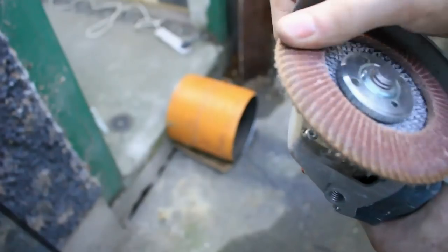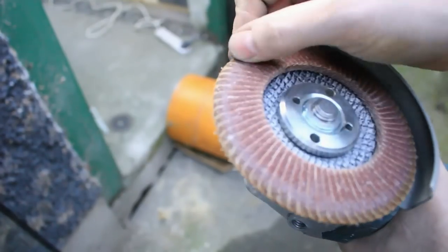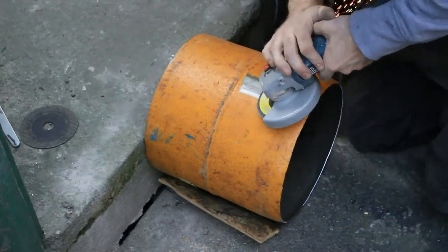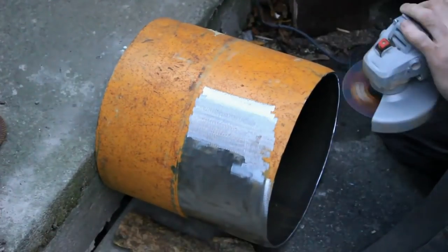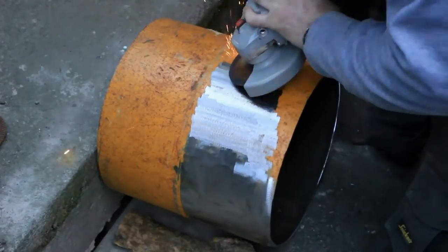I used an orange sanding disc to remove the paint. It's 80 grit but really I should have used 40 as it just wasn't rough enough to remove the paint. At this point I changed it over back to a normal disc and you can see how much quicker it is for taking off the paint.